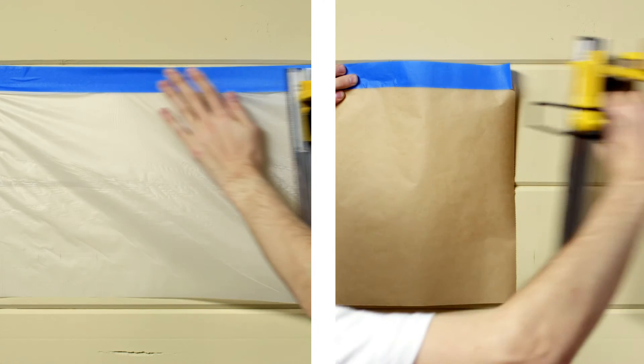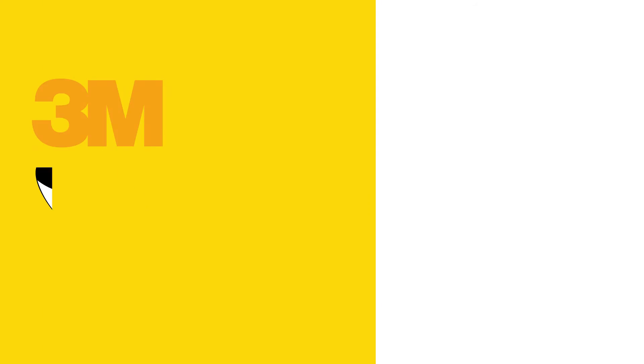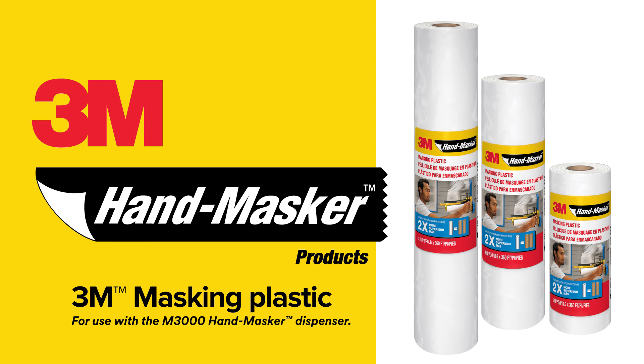And you get what you pay for, which is twice as much coverage per roll. You can trust 3M Hand Masker Masking Plastic. More confidence, more reliable results, and that means better days.